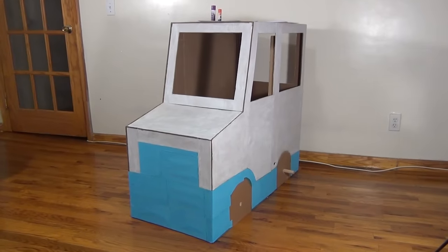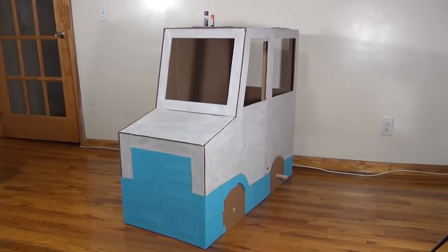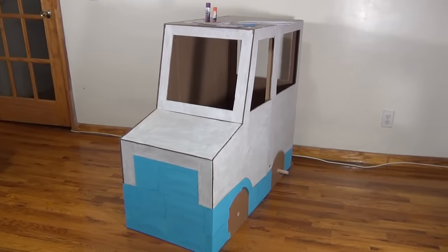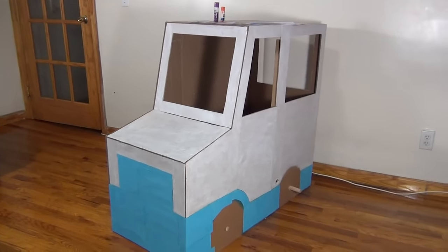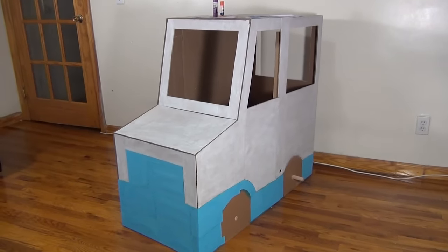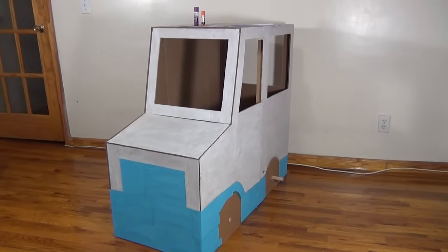We finished painting the ice cream truck and assembling it, and this is what it looks like so far. What we have to do next is add some decorations. We are going to add ice cream menus and signs and all that good stuff to make it look like a real Mr. Softie ice cream truck.